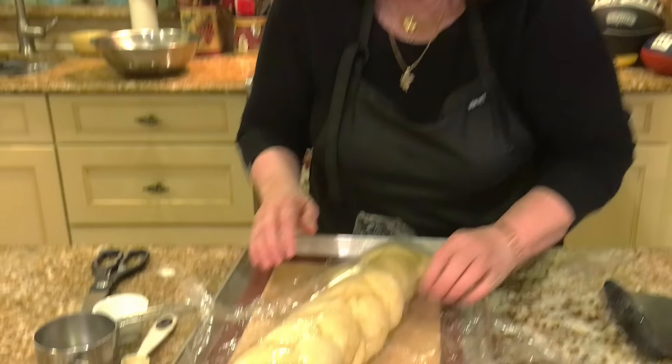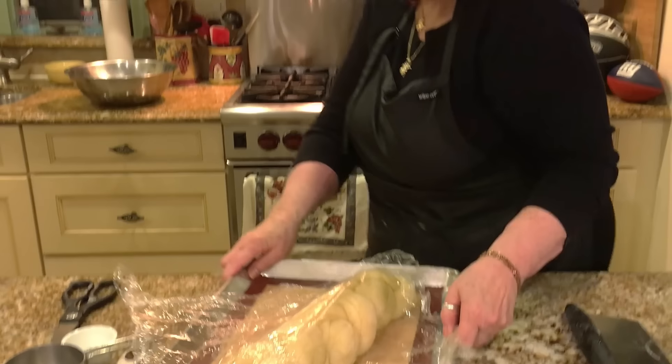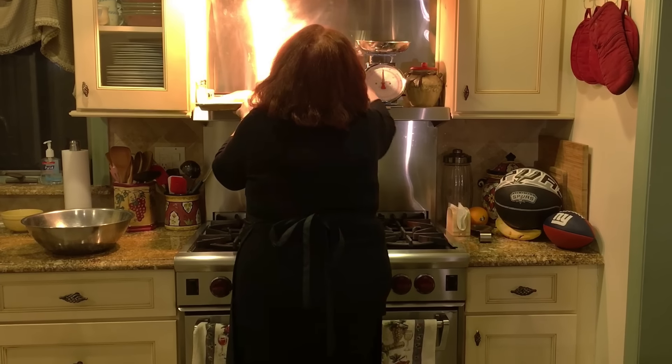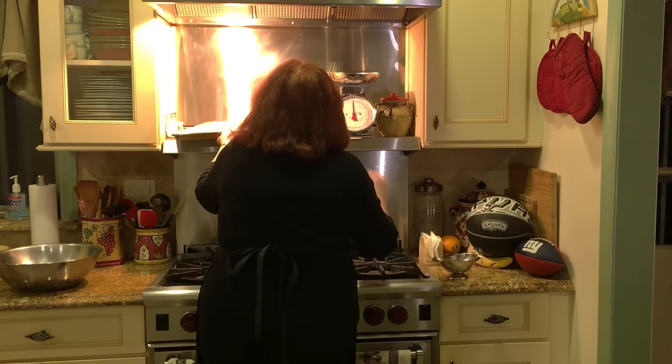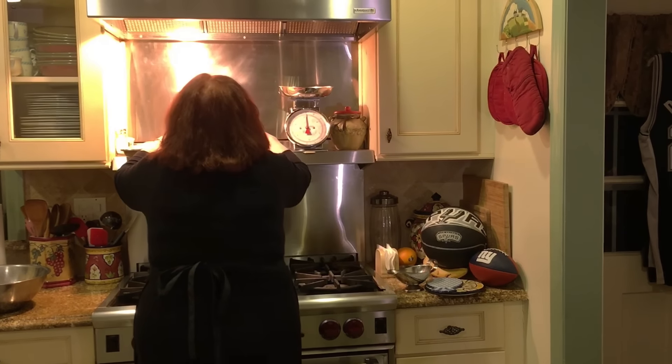Some people put eggs in it. If you want to use hard-boiled eggs, when you're twisting it, you would put an egg in and then twist, put another egg in and twist. But we don't like to have the eggs in it — it gets in the way of cutting and we never really eat them. So we just like the bread. It goes back up there to grow.